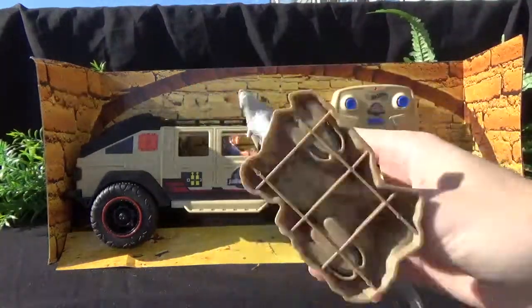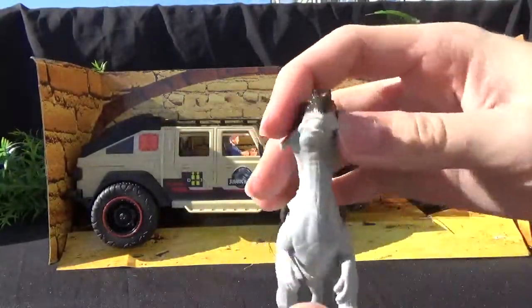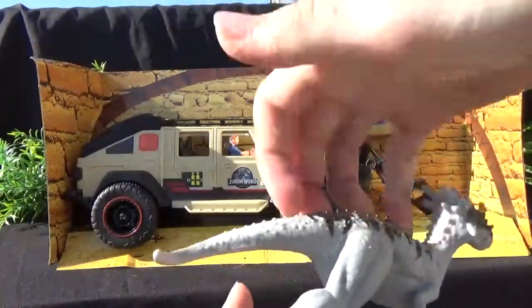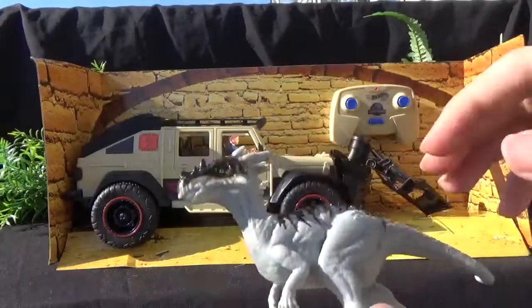Oh, it is heavy actually — what the heck? So it's solid plastic. I was expecting it to be hollow, but it's actually solid plastic. Yeah, it's not hollow at all. That's very neat.